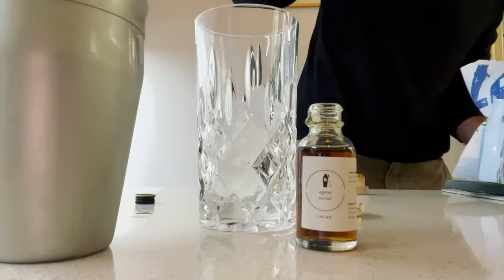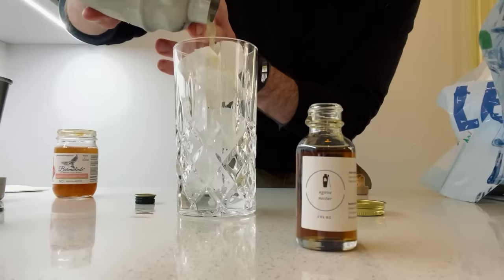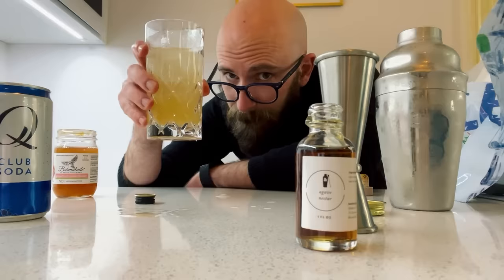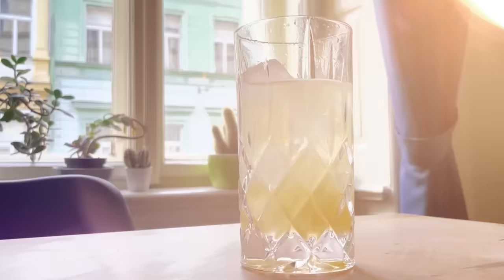I myself am a huge cocktail fan, a huge wine fan, a huge beer fan — anything, I love it. Especially the last few years, not going out for cocktails so much, and now I've got kids so I just don't go out as much. But what you can do is drink at home, and with Shaker and Spoon it's just convenient, easy, and wonderful. If you're into cocktails at all — even if you're not — you should get Shaker and Spoon. It's fantastic.